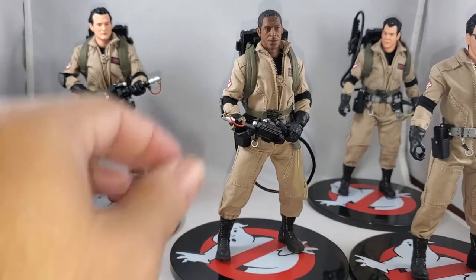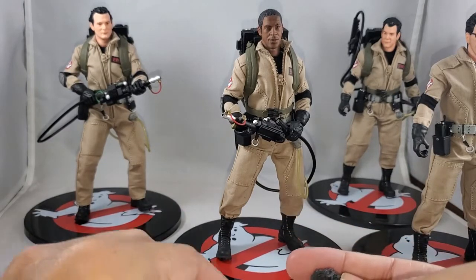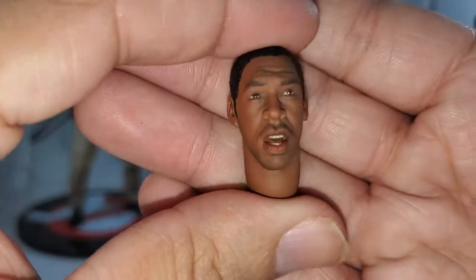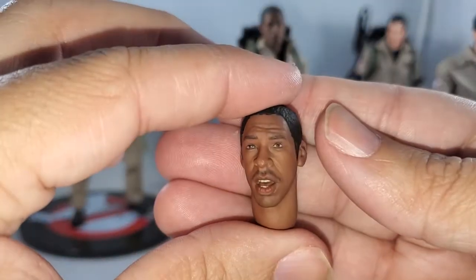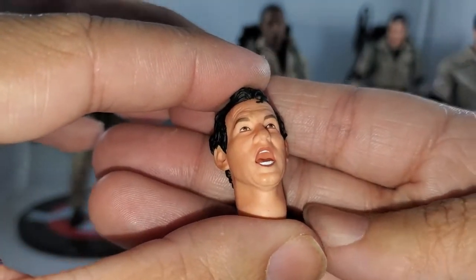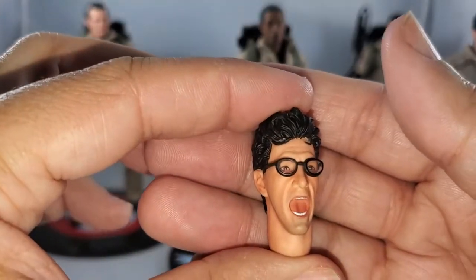Let's go over the alternate heads and get them out of the way, then we'll get to the figures themselves. You get the regular faces and then the scared faces which come in the box. Here is the scared Ray face, the scared Winston face — shocked, or 'I've seen a ghost' face, I guess is the best way to describe them. Here's the 'Slimer coming at Peter' face — they did a good job with the teeth, which I typically complain about with Mezco figures. And last but not least, here's your scared Egon face.